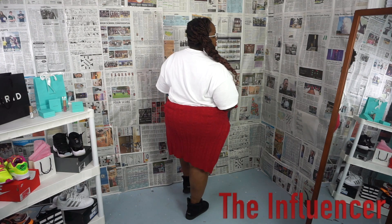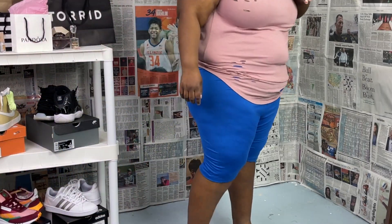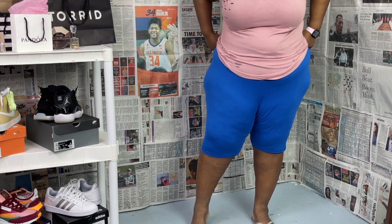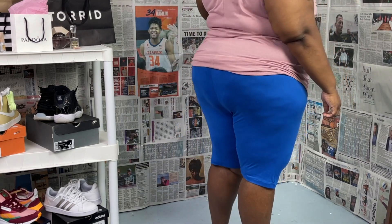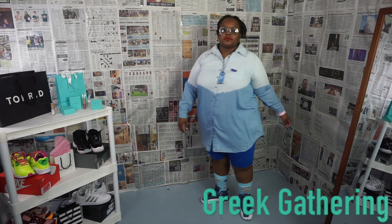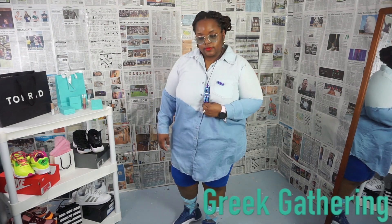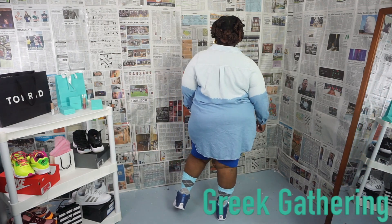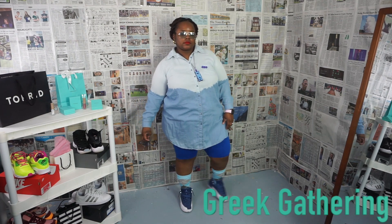Biker shorts number two are the royal blue plain biker shorts. This color is so vibrant and beautiful, and that's the reason I went with the royal blue. If I have to choose between royal blue and navy blue, I'm definitely picking royal blue — that color just pops so much more. I would wear this for a Greek gathering. As you see, I have a denim top which you can wear as a dress or a shirt. I'm using the biker shorts as a bottom.